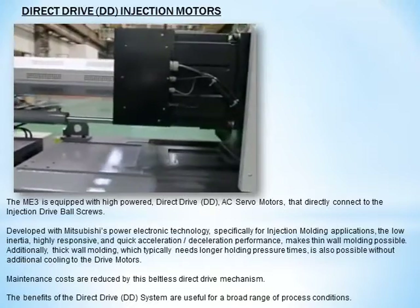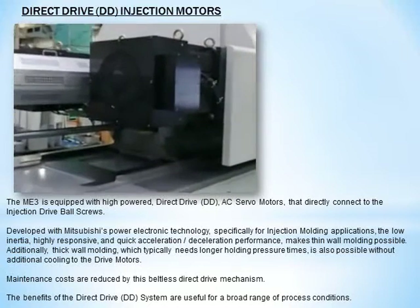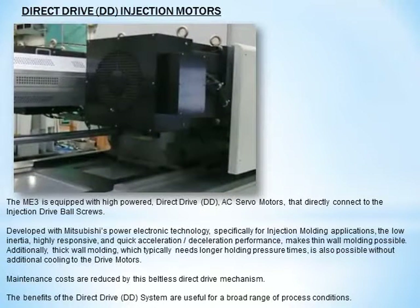The ME3 is equipped with high-powered direct drive AC servo motors that directly connect to the injection drive ball screws. Developed with Mitsubishi's power electronic technology specifically for injection molding applications, the low-inertia, highly responsive, and quick acceleration-deceleration performance makes thin wall molding possible. Additionally, thick wall molding, which typically needs longer holding pressure times, is also possible without additional cooling to the drive motors. Maintenance costs are reduced by this beltless direct drive mechanism, and the benefits of the direct drive system are also useful for a broad range of process conditions.